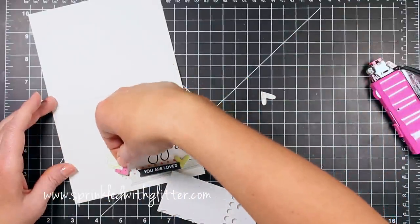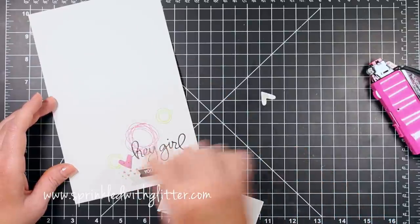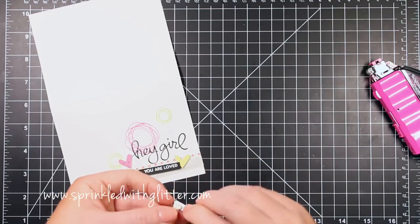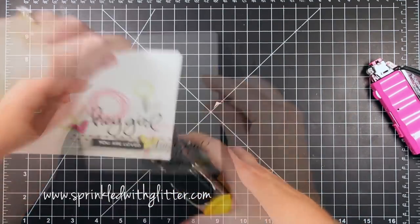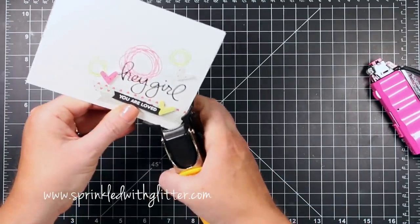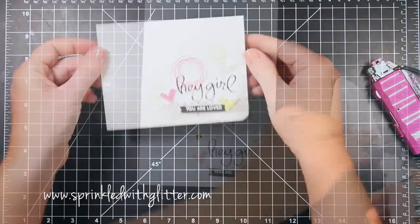I have two more hearts cut out using various pattern papers from the kit and I'm going to mount them onto the front of my card using foam adhesive. One is a pink color and the other is black and white polka dot, which is the negative space of that same paper. Now I'll use my We Are Memory Keepers 3/8 inch corner chomper to round the bottom right hand corner of this card.